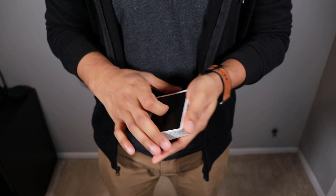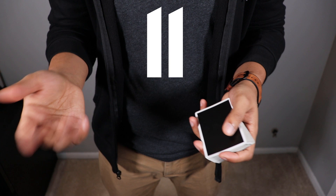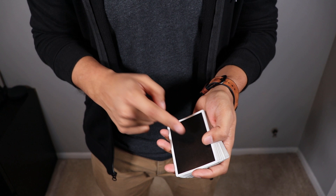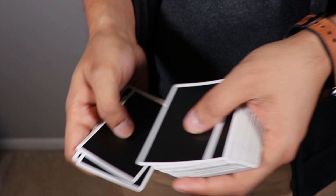Once that's done, you ask the spectator to select a number between 10 and 20 — the math will be worked out for you in a second. Let's say they pick the number 11. You count off 11 cards, and the way you're counting them off is putting them one on top of each other. So if you're dealing on a table, you deal one, two, three, four, five, six, seven, eight, nine, ten, eleven.